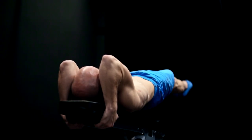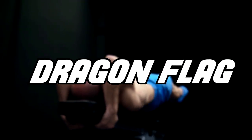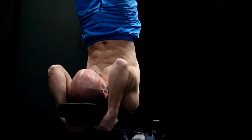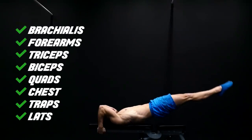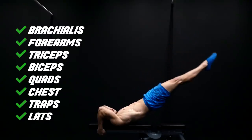The first exercise on our list is the dragon flag. Apart from your core you will also need strength in your lats, chest, traps, quads, forearms, triceps, biceps and the brachialis.